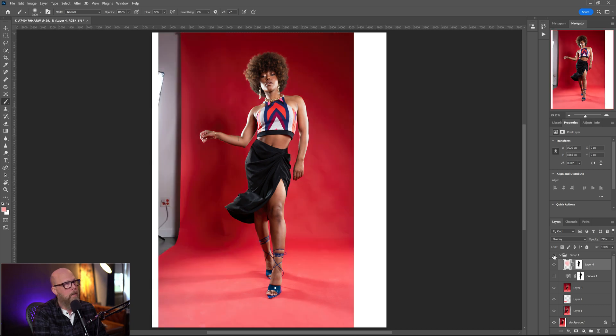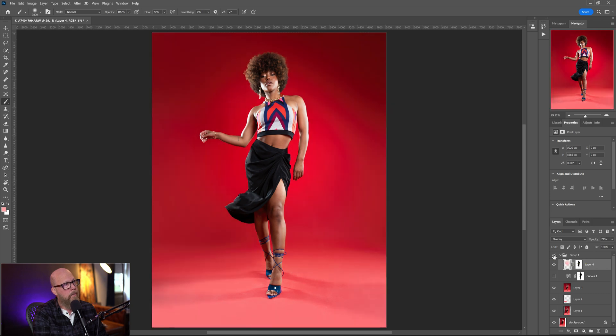That's pretty much it. I'll turn the group off. There you go. There's where we started, and then I'll turn the group back on, and there is where we end it.